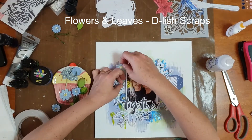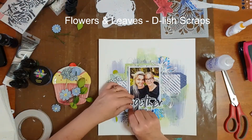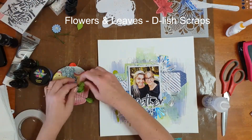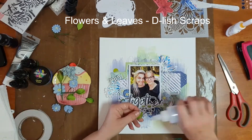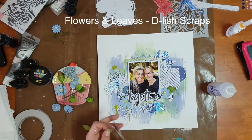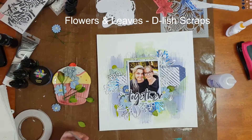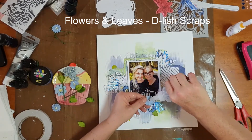When working with dimensional paper flowers I always start with the largest flowers first. There were two larger sized flowers, so I went about attaching them to my page first before going in with leaves and smaller flowers. You'll find it a lot easier to balance your page if you start with those larger sized flowers and then fill in the gaps with leaves and smaller ones.